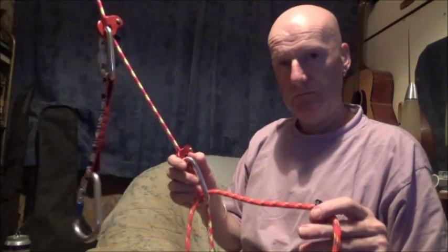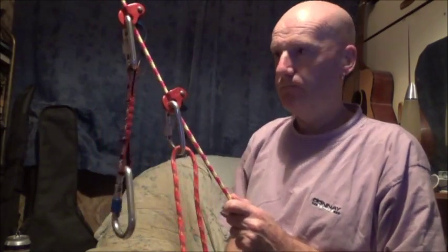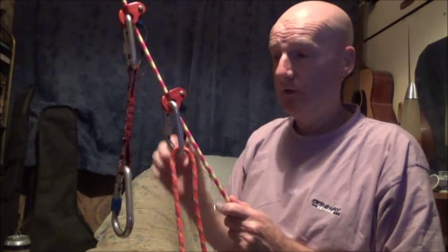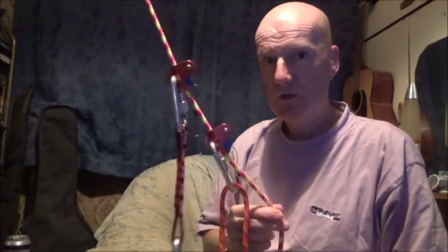Release the load on the foot loop, push the bottom Ropeman up the rope, and that's it. You just keep doing that procedure — and that's how to ascend a rope using the Wild Country Ropeman.